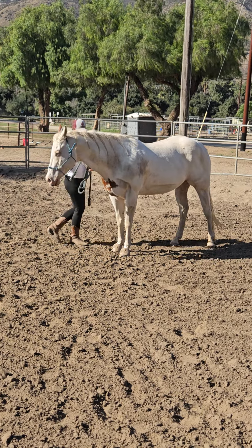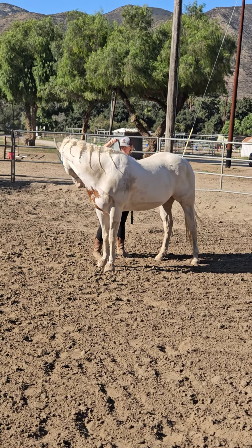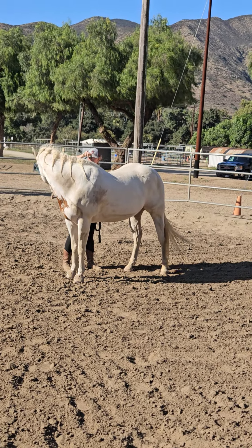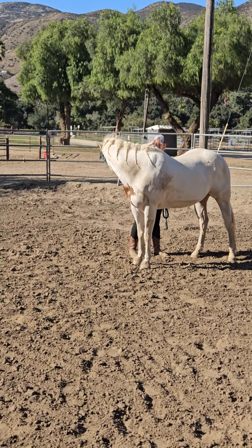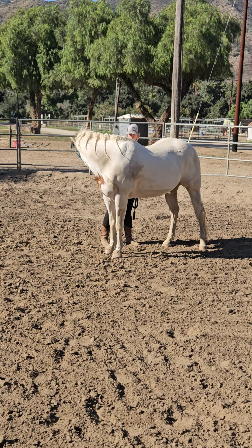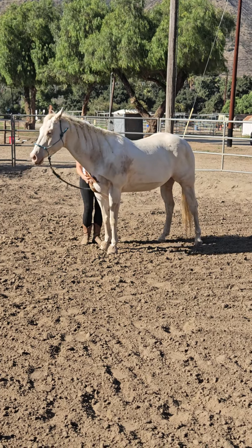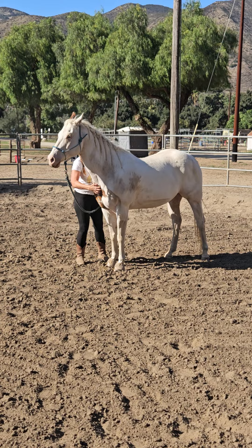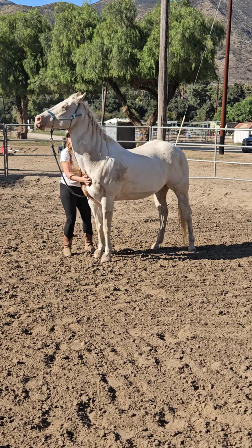Good, pick him up again, ask for that bend. Pick him up high towards the wither — so don't just pull to the side, lift so that he's got — there you go — so you get him nice and stretched. Good, and then scratch his happy spot when he does it. That's his reward because he's a weirdo. Release and pressure's not enough; he wants to do the itchies too.